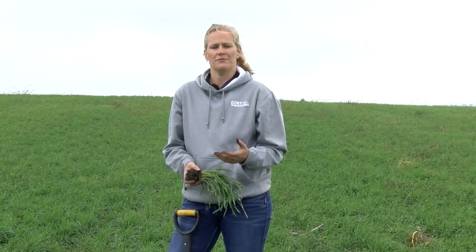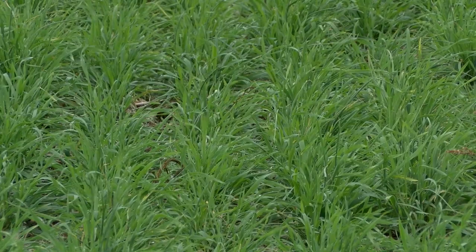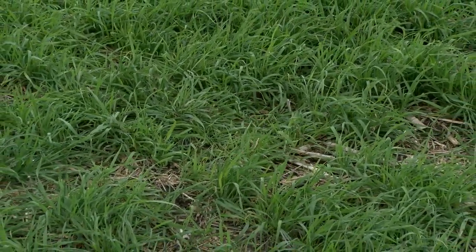In the second field, where only cereal rye was used as a management for Prevent Plant, you can see that the farmer left themselves open to an option of a spray pass. It was one of the things we talked about at the cafe talks — if you seed a monoculture, then you can control broadleafs in a grass, or you can control grasses in a broadleaf.